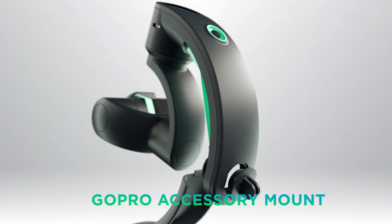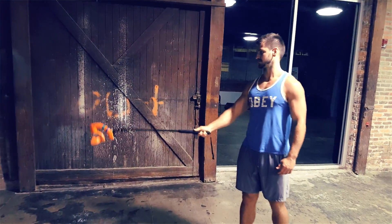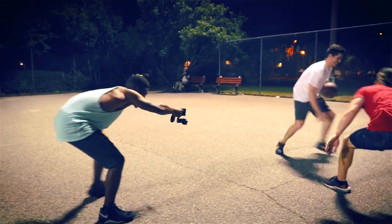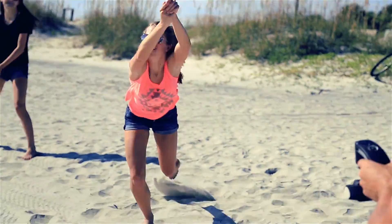We also invite you to get creative with the built-in GoPro accessory mount. By taking great care and crafting the world's most ergonomic stabilizer, Aeon is uniquely curved to fit comfortably right in the palm of your hand. Intuitively designed, it delivers an unparalleled user experience.